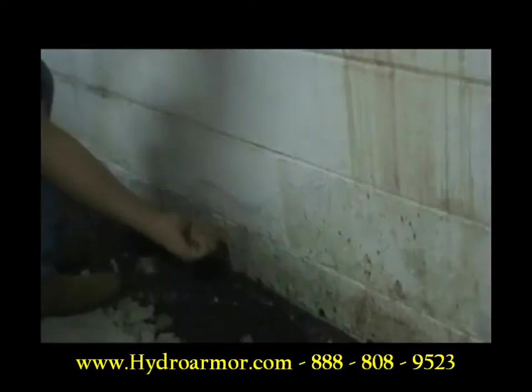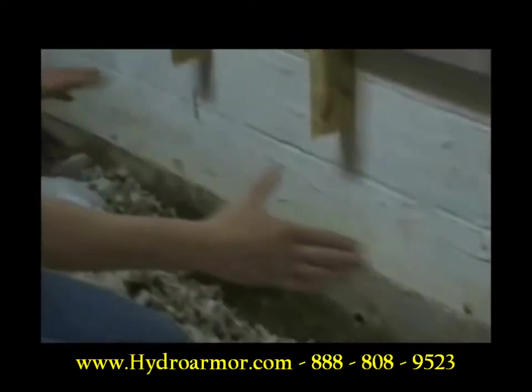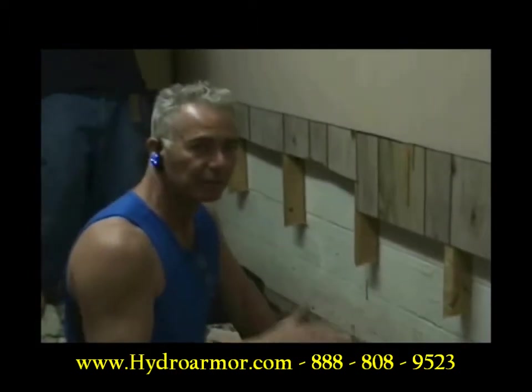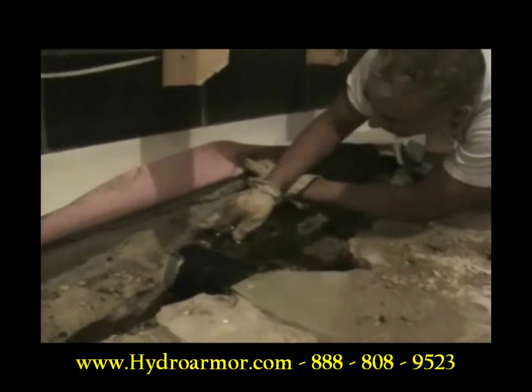No weep hole on the mortar joint — they missed this one, they missed this one. No weep hole on this mortar joint. They did not drill out every cell of every block, nor did they drill out the mortar. The mortar joints have not been drilled out. No weep holes where I just took the system apart.